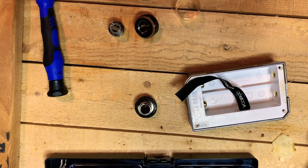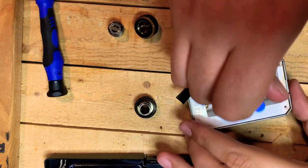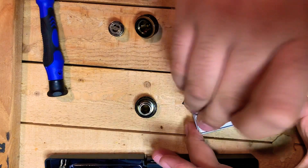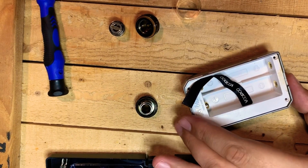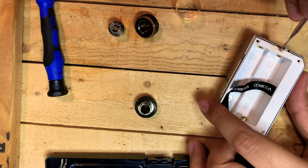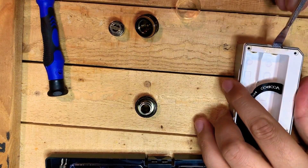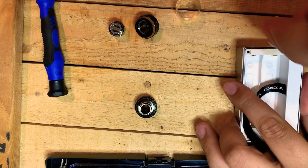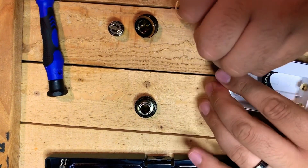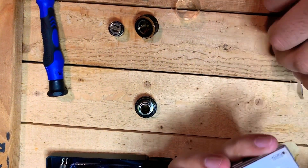Once those four screws are out, you're going to take something to pry around the edges a little bit to kind of break it loose. There are two magnets, so be very careful not to lose them — one on the top, one on the bottom. Make sure you don't jam the pry tool into the buttons that are in there.